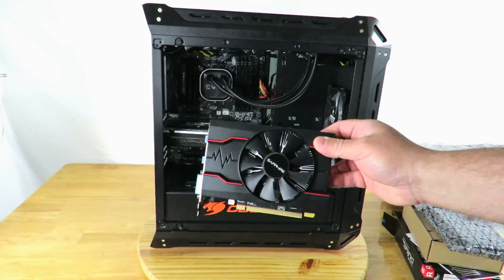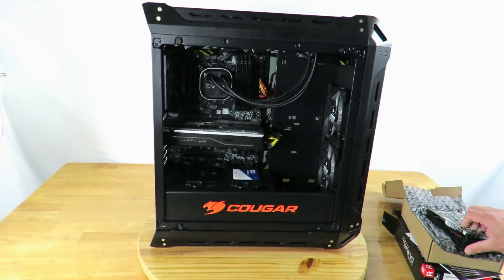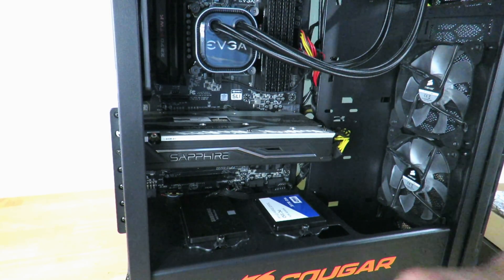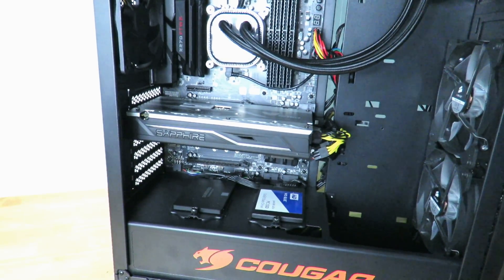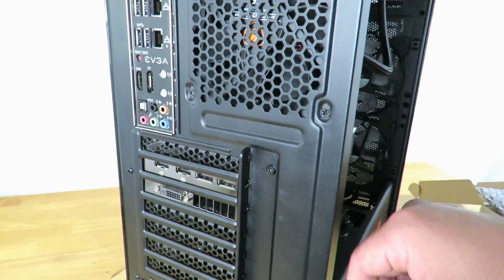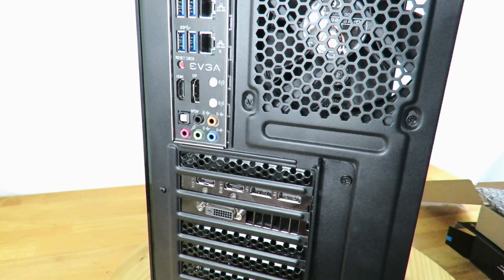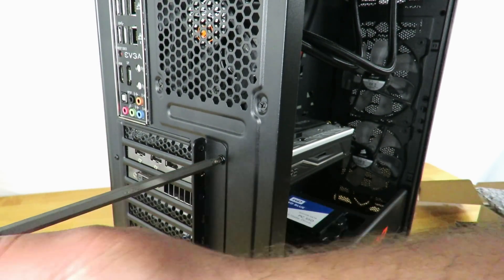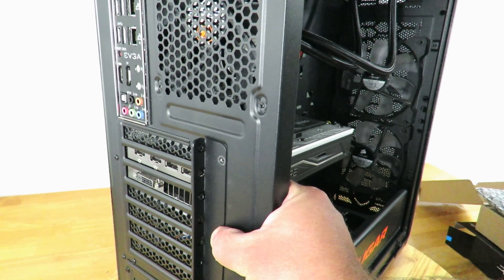First off, if you already have a video card, you'll need to remove it first. Let me zoom in and show you how it's done. To remove your card, you need to unscrew it from the case. In most cases the screws are right there on the bracket, but in this particular case — the Cougar Panzer — the screws are underneath this panel. I'll go ahead and unscrew this. I apologize — I lost one of the screws for the video card earlier today.